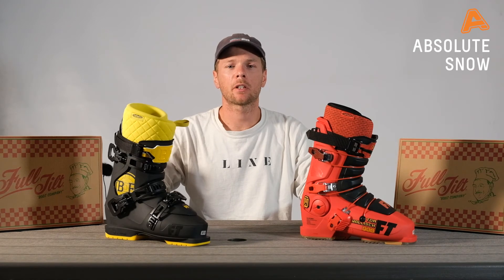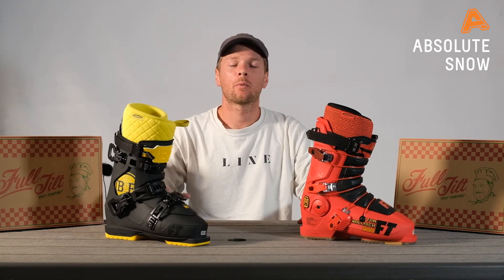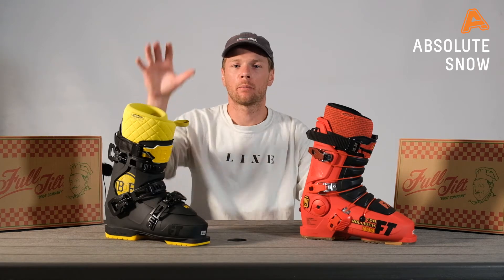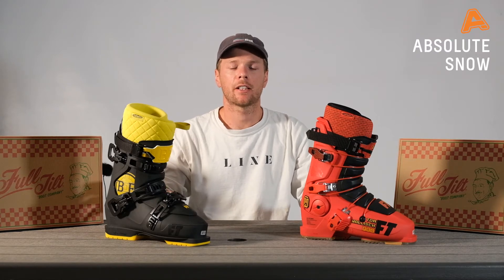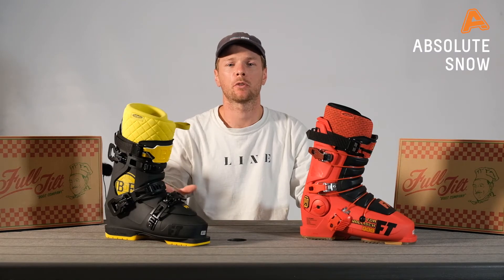Hi there, I'm Andy from Full Tilt and I'm going to give you the pro model overview of the new 2021 range. We work with our riders to make sure that we have the product that is really suited to them, and we have two models here from Phil Kassabon, Henrik Harlout, and also Tom Wallisch. Although both of these boots are our pro models, they have very different fits, and I wanted to give you an overview on both so that you can make sure you get the best fit possible straight out of the box.